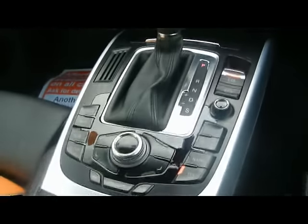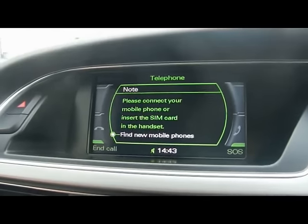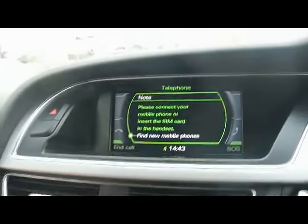I'm going to run through how to pair your telephone to the Bluetooth phone connectivity in the car. We'll start off by pressing the telephone button on here to bring up the telephone interface, and we'll do it from the phone rather than from the car.